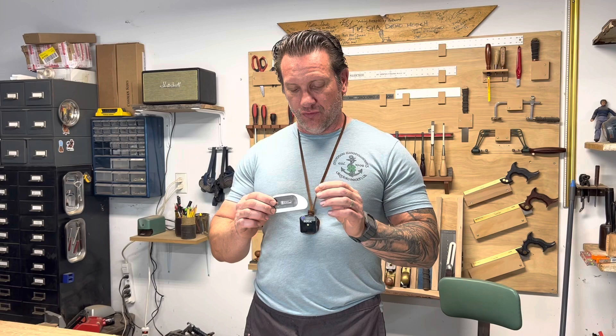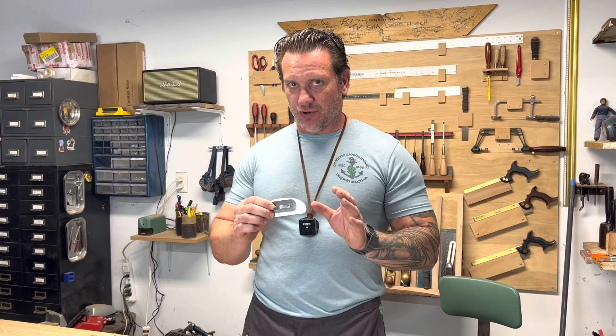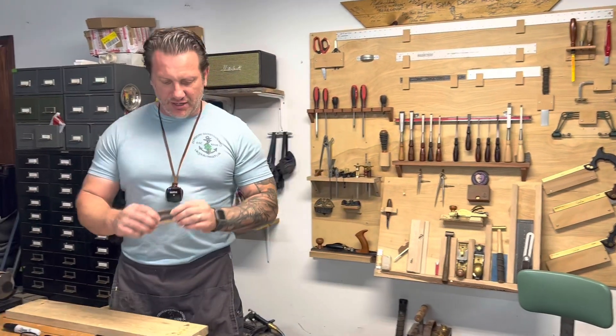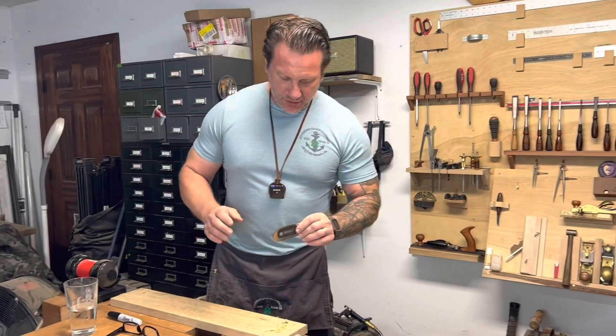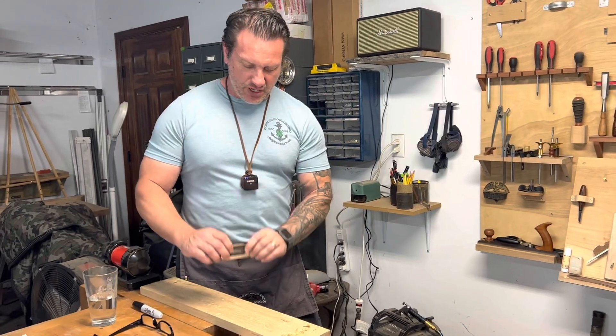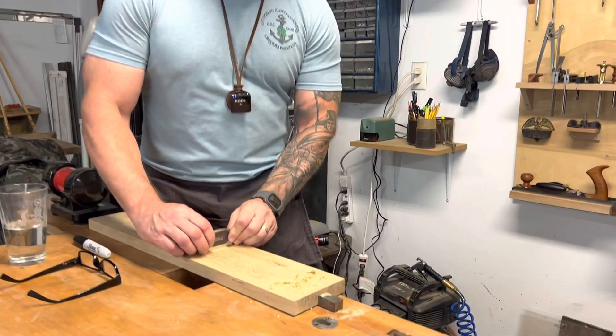This StuMac scraper is an eighth inch of tool steel and it's about as hard as your burnisher, so you're not going to be able to burnish or roll your edge like you do with a standard card scraper. With a card scraper you need to tilt it more when scraping, but with the StuMac scrapers you want to keep them as close to perpendicular as you can.